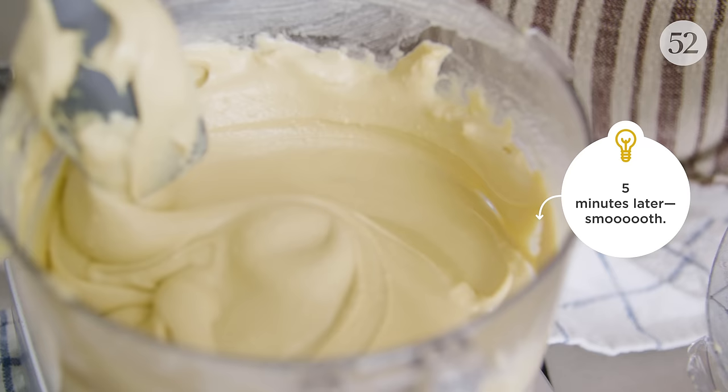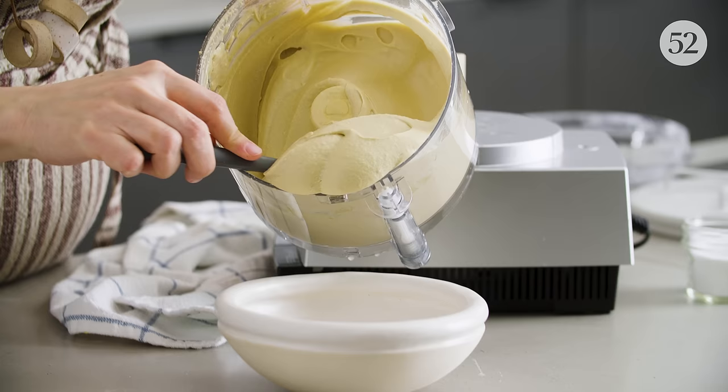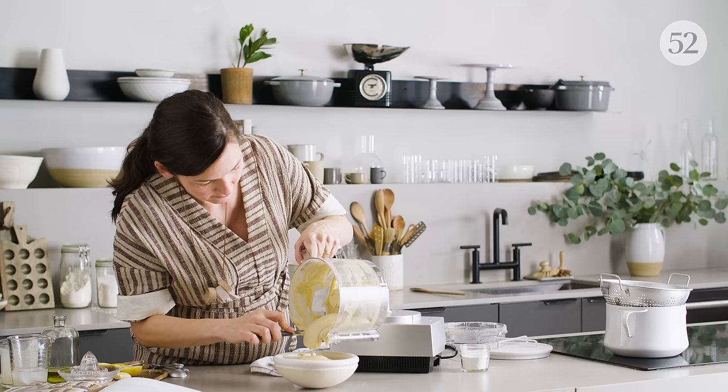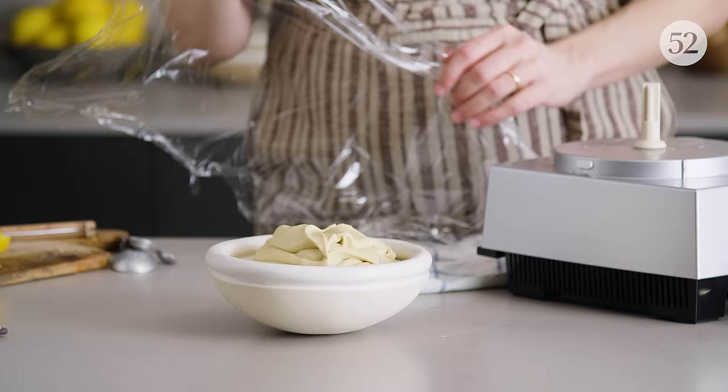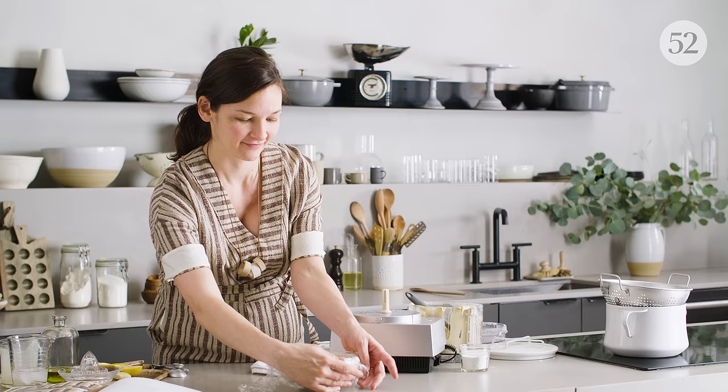It's incredibly smooth. It might look a little bit loose and runny right now, but as it cools it's going to set up a tiny bit more and all those flavors are going to meld. It really is best if you wait about 30 minutes before you serve this. While it's resting, press some plastic wrap against the surface so it doesn't make a skin.